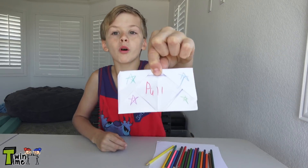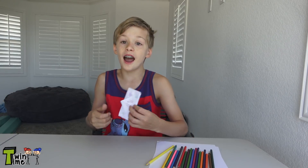Hey guys, welcome to Twin Time! Today I'm going to teach you a very easy trick: how to make a pull-out card. You could do it for someone's birthday, Christmas, Father's Day, or Mother's Day. I'm doing it for Father's Day.